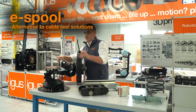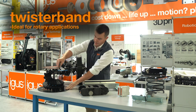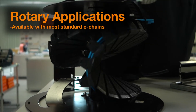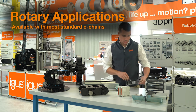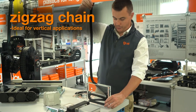Our e-spool product is a slip ring-free alternative to cable rail solutions through use of our twister band, which can also be used to eliminate slip rings in rotary applications. Our standard carriers can also be adapted for use in rotary motion, as well as specialized vertical travels in a zigzag configuration.